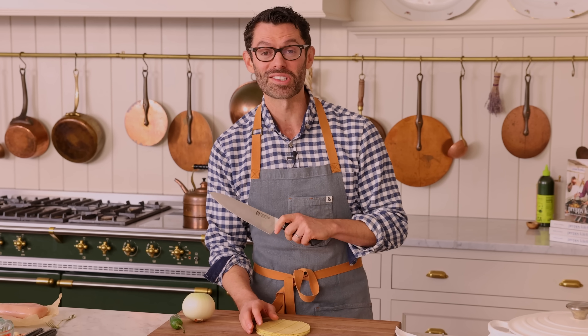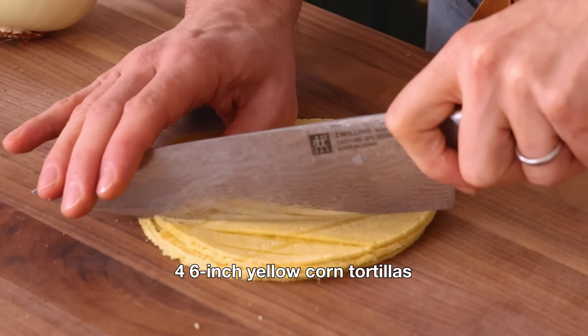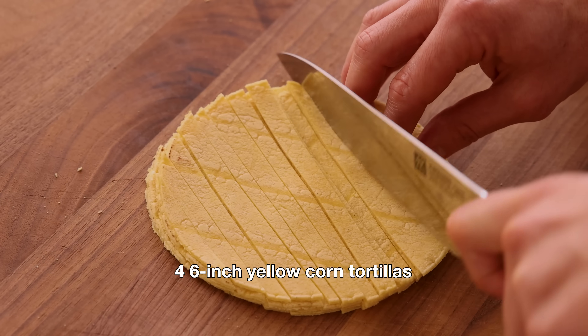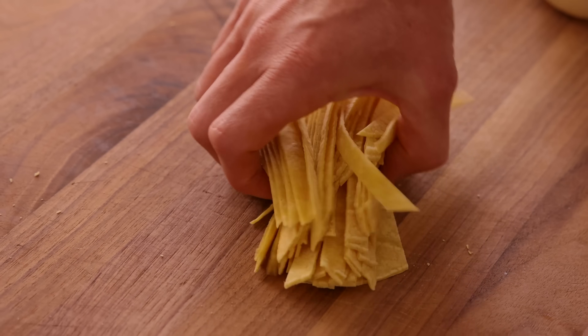First off, let's make our tortilla strips. Grab four yellow corn tortillas, and we're gonna chop these into quarter-inch strips. These guys are gonna give you that wonderful crunch that makes chicken tortilla soup so delicious — it's like a beautiful play of textures and flavors. Lovely.